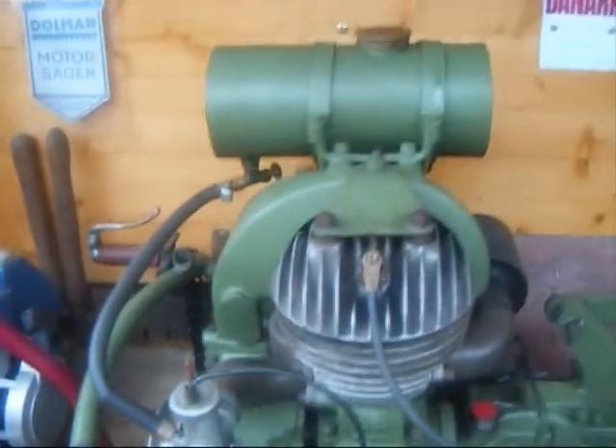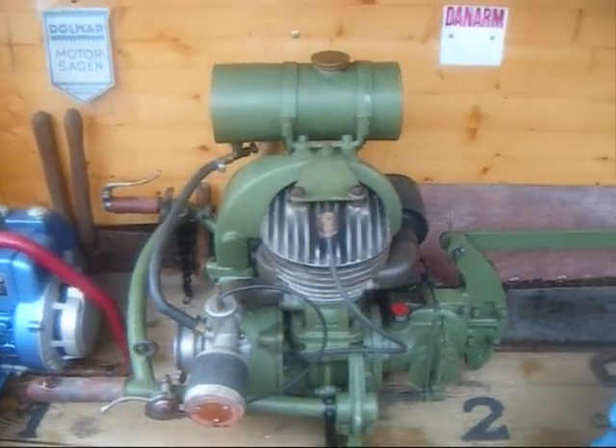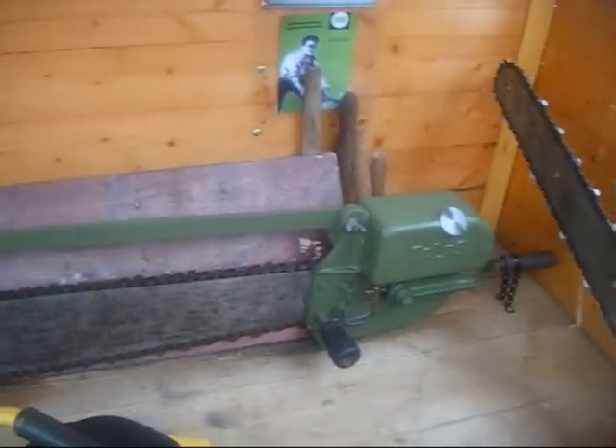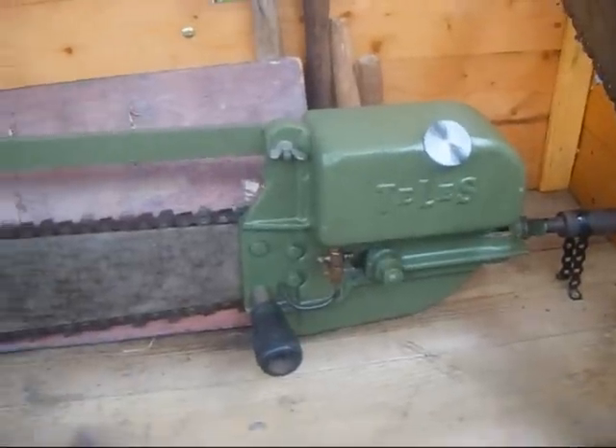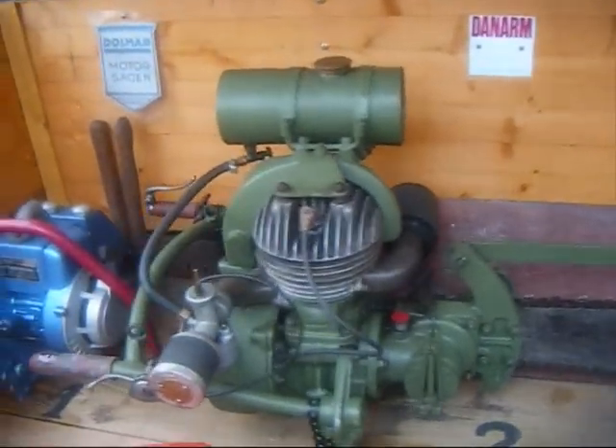We'll move on now to this monster — the 1944 Tally Smith two-man chainsaw. These were used, along with the almost identical Dan Arm, by the British Army all over the world up until the 1960s. Very heavy saw.